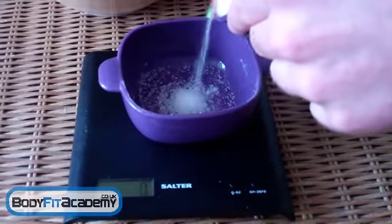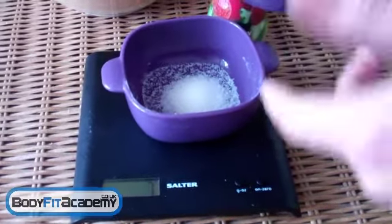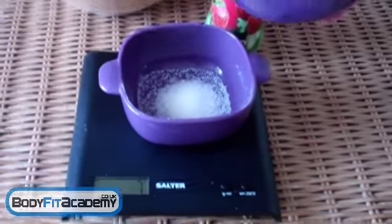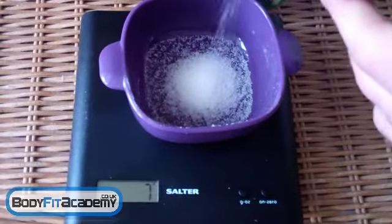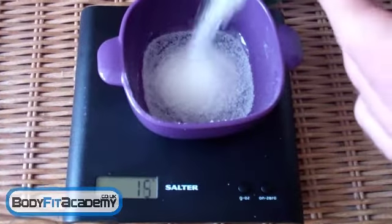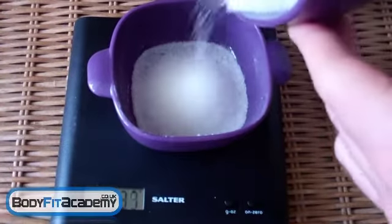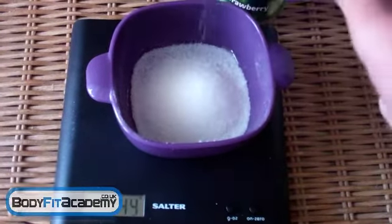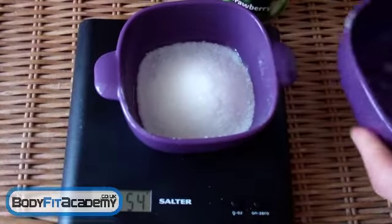Now you might have imagined about that much sugar is what's in one of them, but nowhere near — as you can see, that's only like 7 grams. So as you can see it going in, you can see the actual grams on the scales as well — there's a lot more sugar in them than you think. Let's put the rest in. I think I've measured this out right — so there's 54 grams in there.